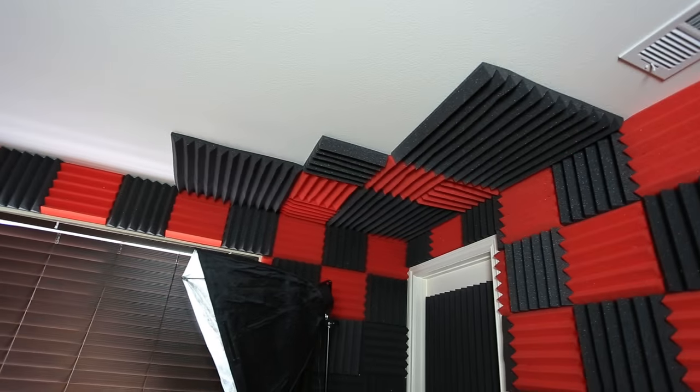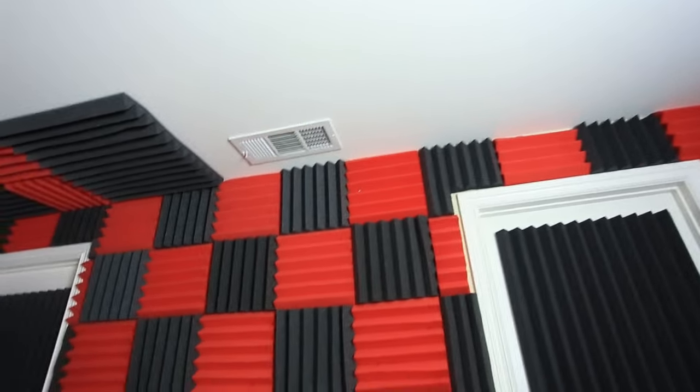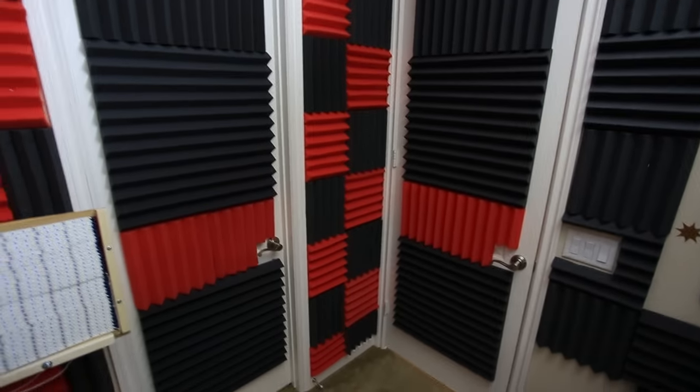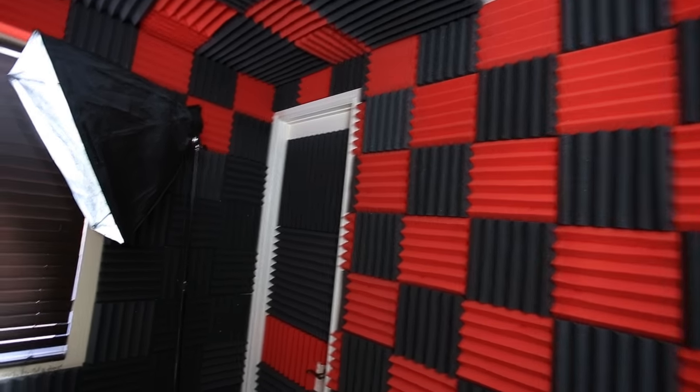It looks kind of cool with the bass traps up there in that corner. I did the same design so it's symmetrical — same in that corner, a little different here because I'm not going to cover the corner with the smoke detector. I also did the doors — I think it looks pretty neat, I did all the doors the same.